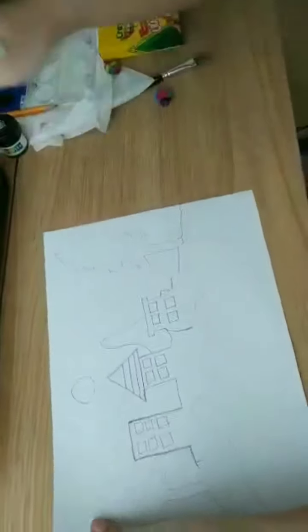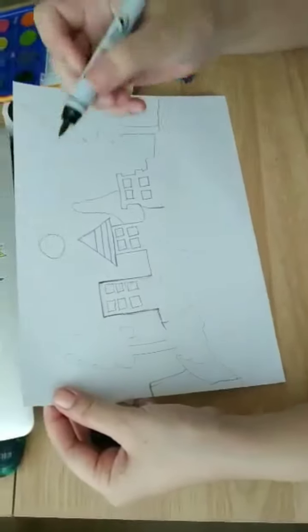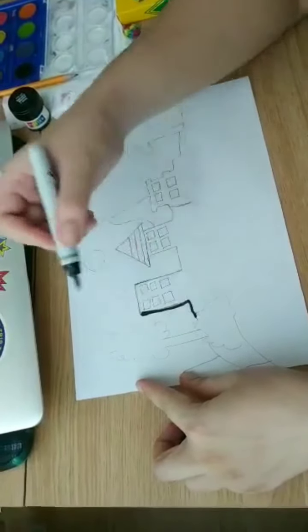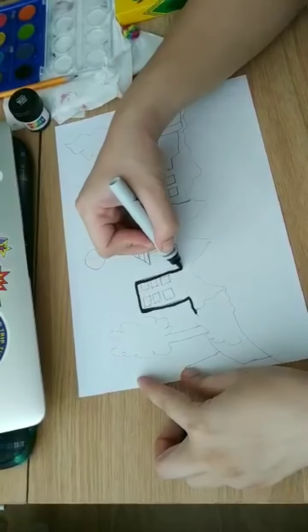Now we are drawing. We are going to do the outline with the black Sharpie like this, because when Sharpie it is not black. So this is what we are doing.